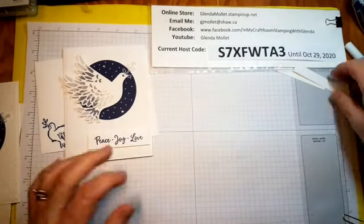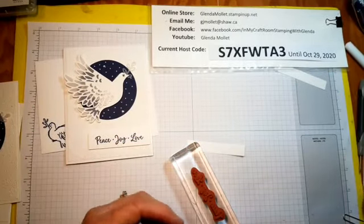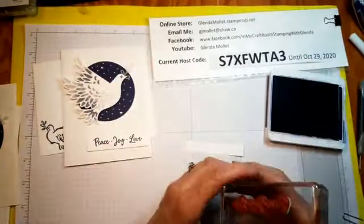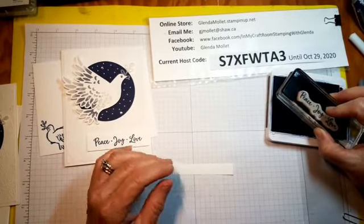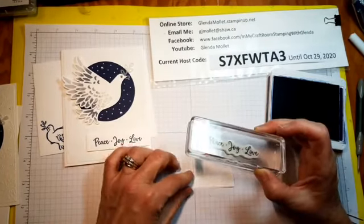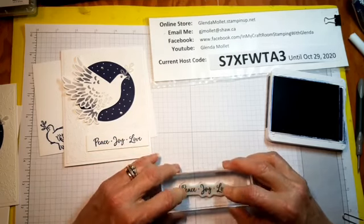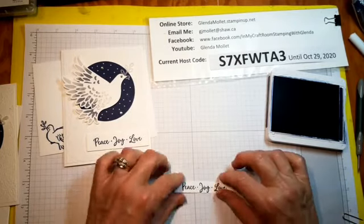Next step — sentiment. See, we haven't done any stamping yet! This sentiment is from the same stamp set. I have to move my head out of the way so I can see if it's straight. Pray that it's straight — yes, not bad!